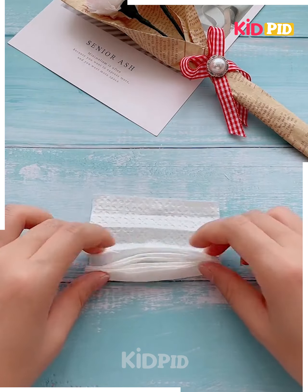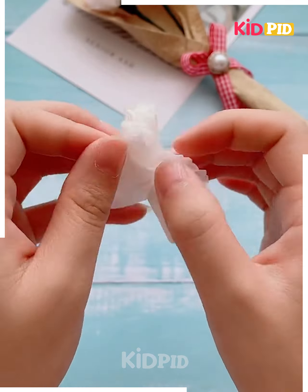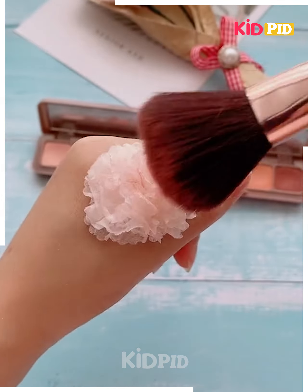Further, get a tissue paper, fold it and wrap it in this manner. Tuck it up in this way, then paste it and this flower is going to look absolutely pretty.